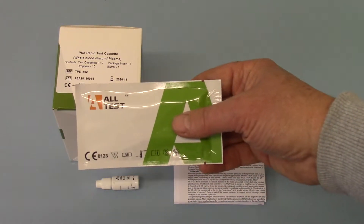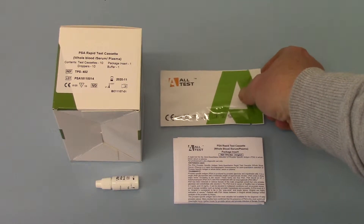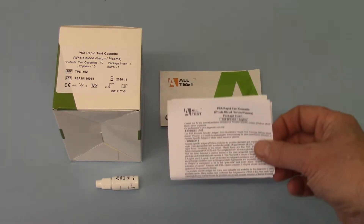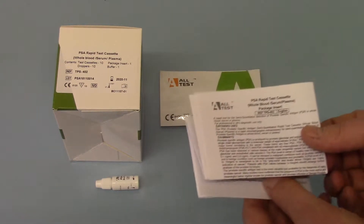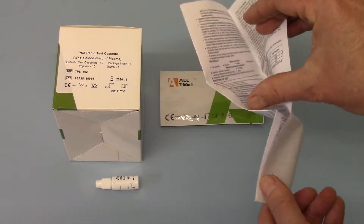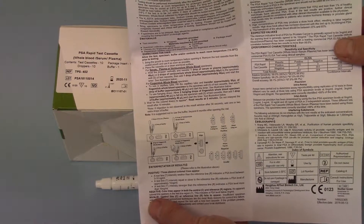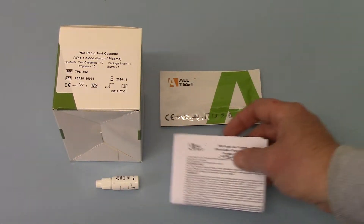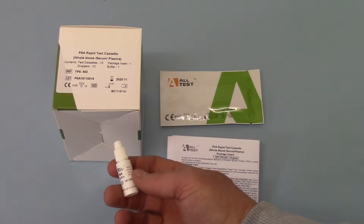So this is the cassette pack. In there you've got your test cassette membrane with the pipette for transferring your blood sample. You also get a pack insert which basically runs you through all the different instructions and interpretation of your results — nicely, clearly written professional PSA test advice for interpretation of your results.